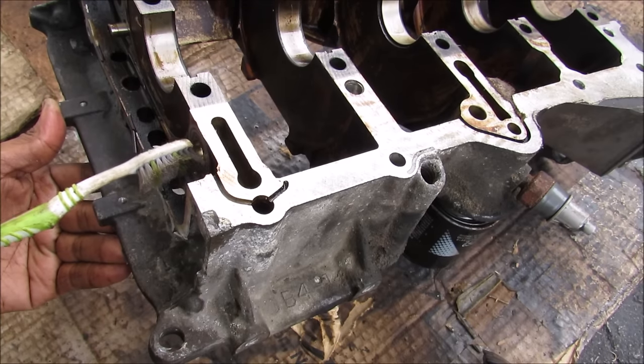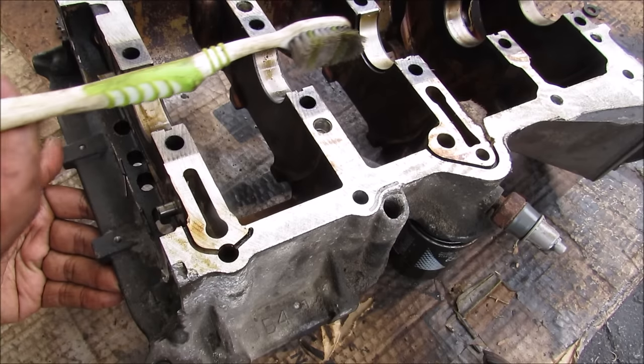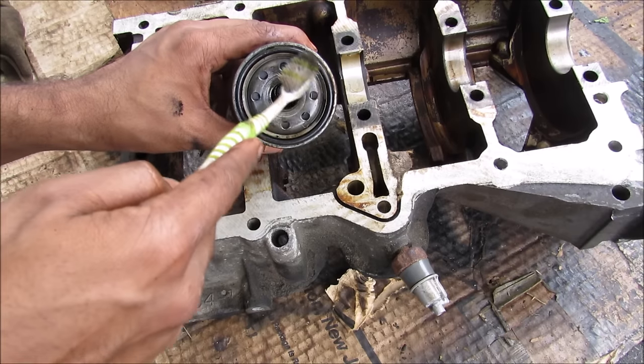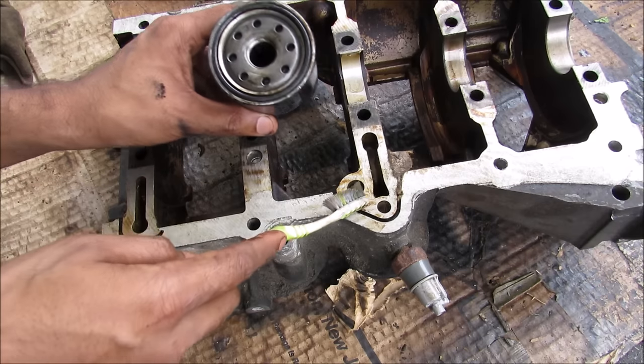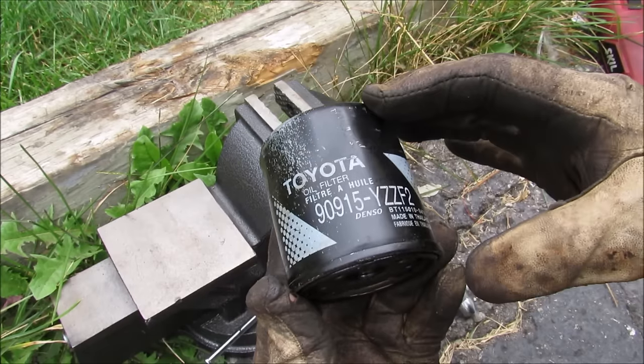Once the oil exits through the outlet of the oil pump it'll travel through this channel up into the engine block and then come back around to the oil filter over here. So once the oil reaches here it'll flow through the outside of the filter, get filtered out, and then come through the middle here before it'll go out to the main bearing. Now I'm going to chop open the oil filter to see what's inside.